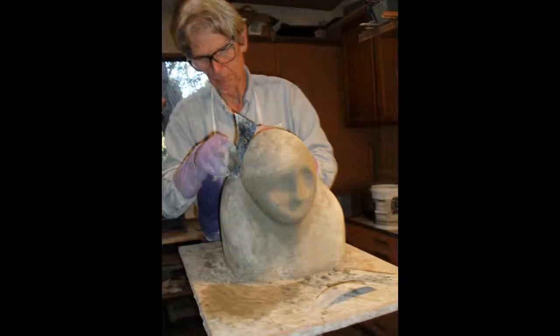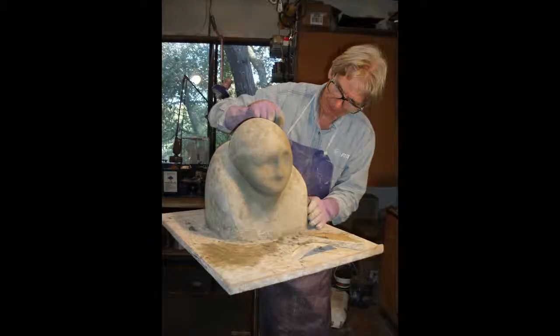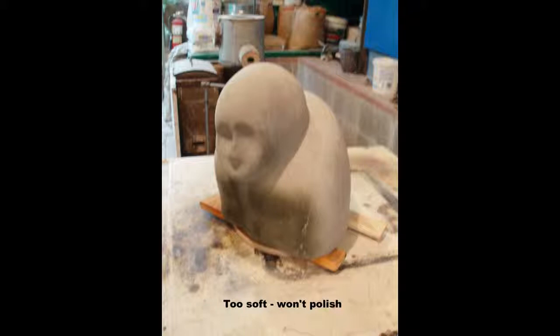I use open-mesh sandpaper and shaped scrapers. As much detailing as possible is completed while the mortar is still soft. Alas, the applied mixture ended up being too soft to polish.